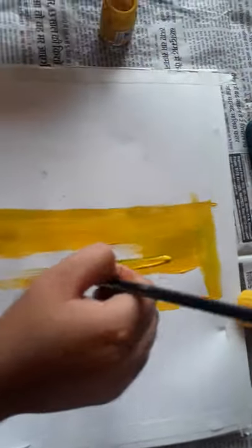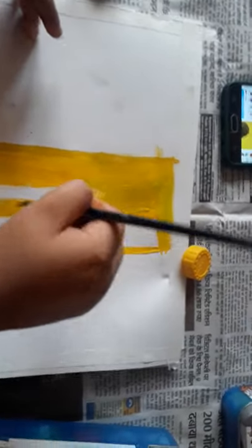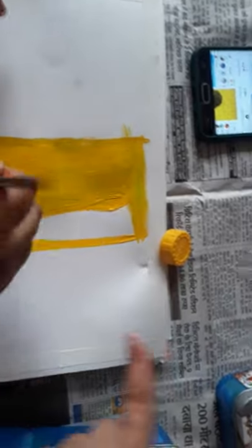First, apply doctor tape and do yellow color.